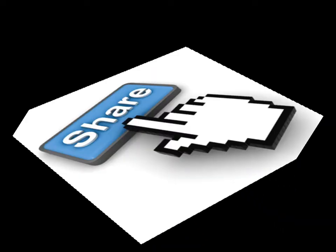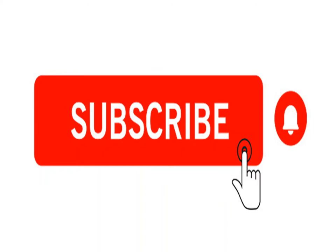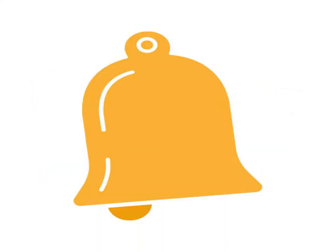Please don't forget to like, share, subscribe, or even notify — any or all of the above. Thank you.